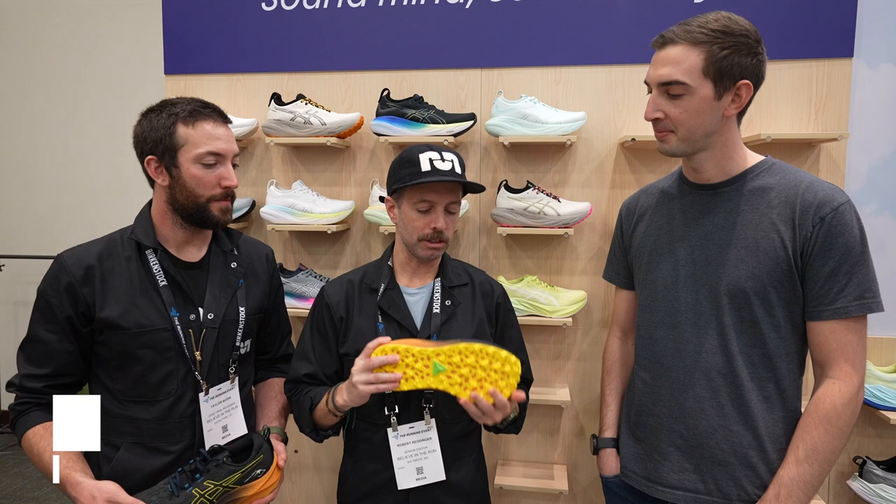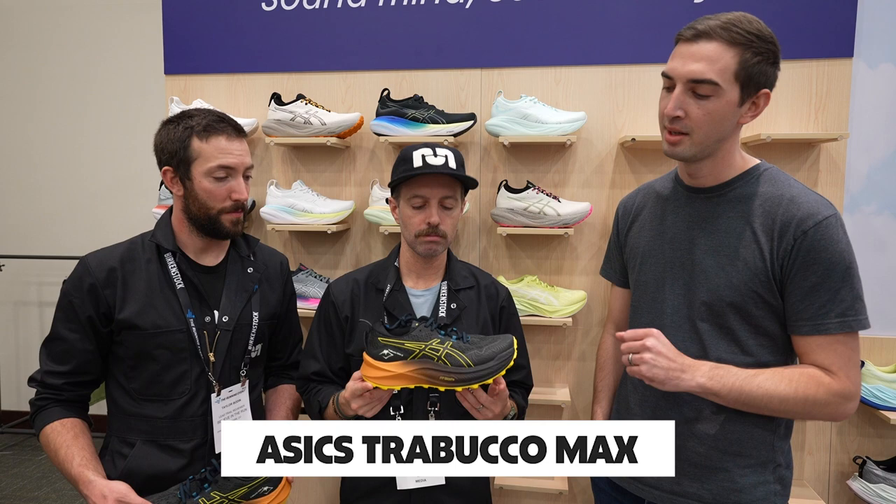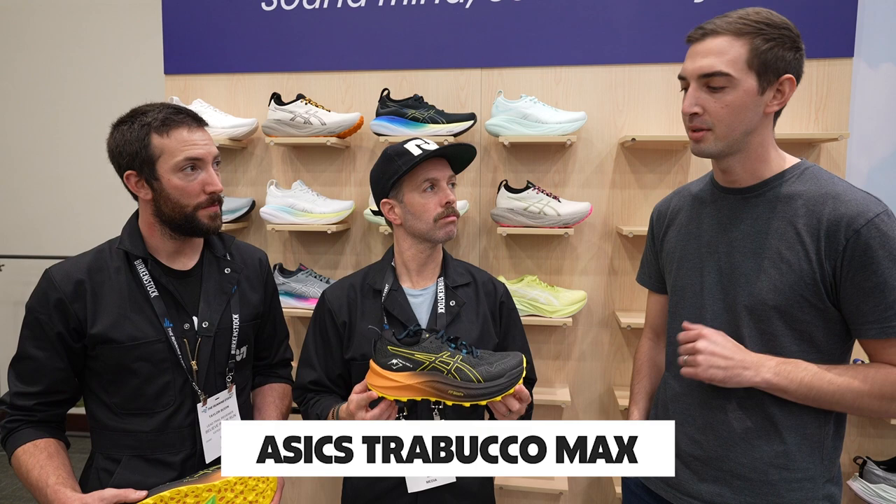So it's new for the season, top to bottom, coming in at $150 retail price. A couple of key updates here for the tooling: we've added one millimeter overall stack height. We've gone from the Flight Foam midsole in version one to now Flight Foam Blast Plus, making it lighter, softer, and a little bit more responsive underfoot.